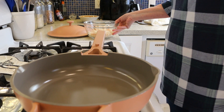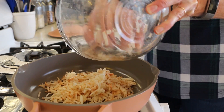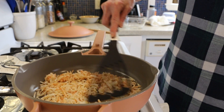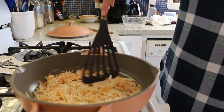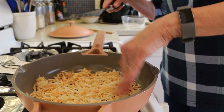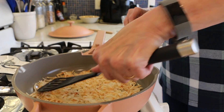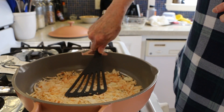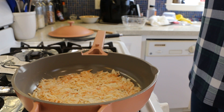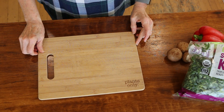I've got a good nonstick pan here. We're going to add the hash browns and get them in a nice even layer — sometimes using your hand is better — then smash it down. You want your heat on medium, cover it, and let it cook for about five to six minutes.